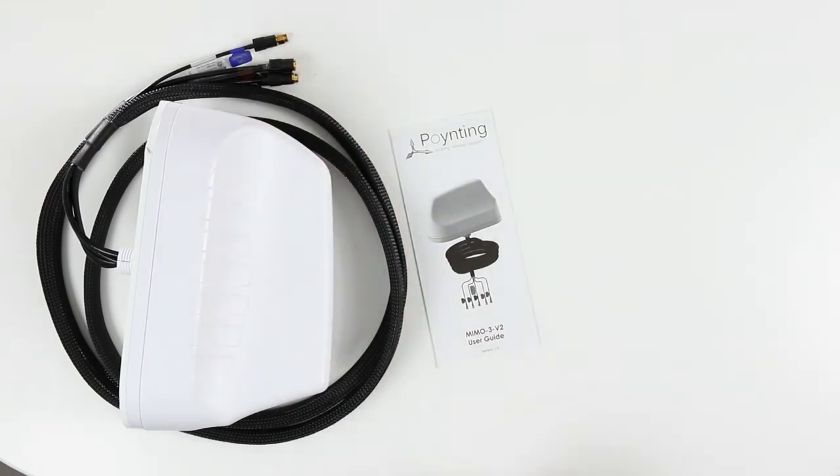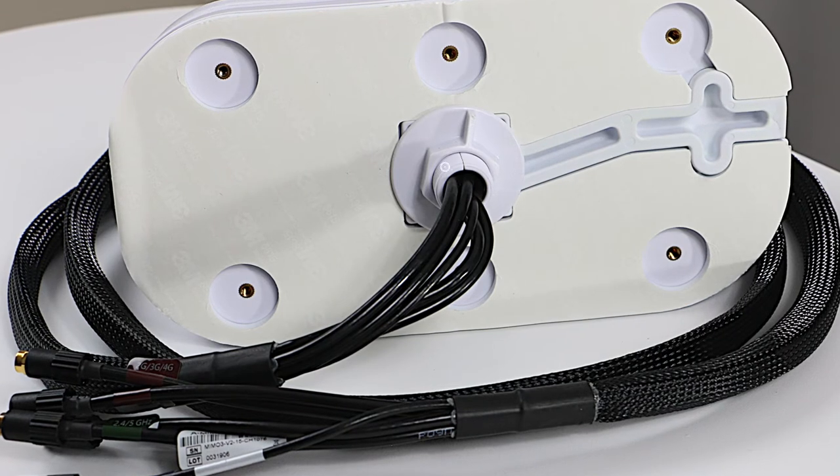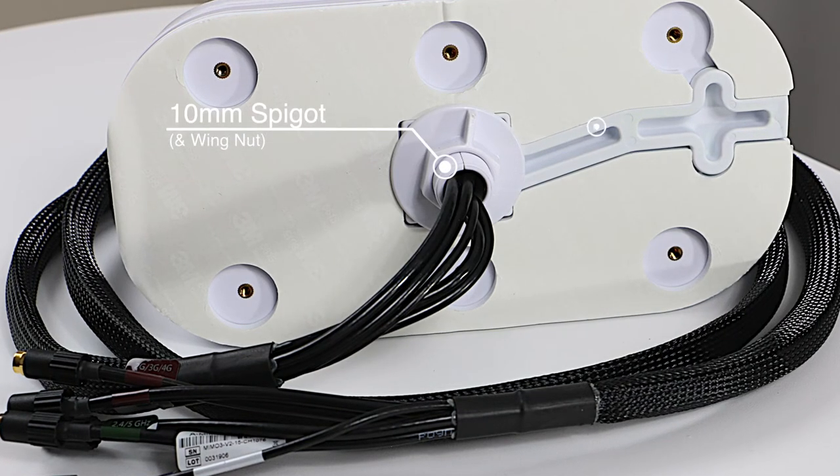The accessories listed in the user guide, not found in the pouch, are actually attached to the antenna already, and include the shorter 10mm threaded spigot and the rubber spigot seal.